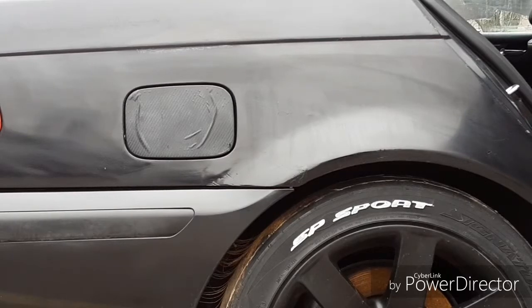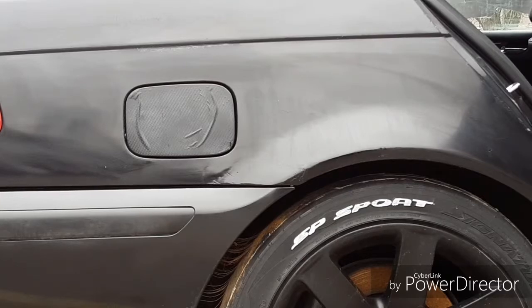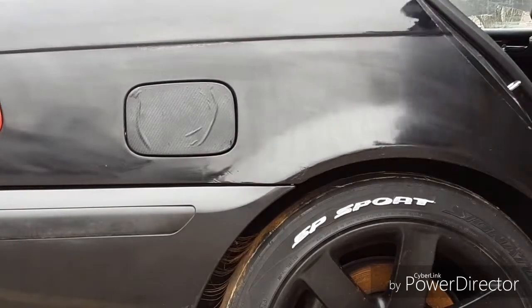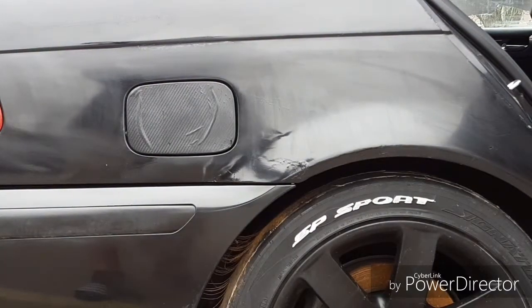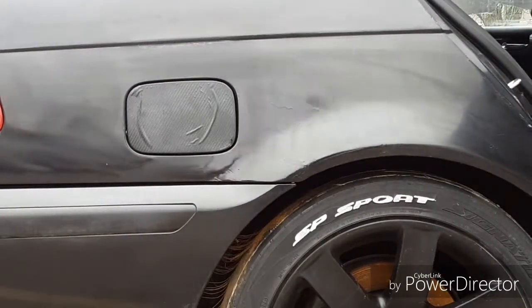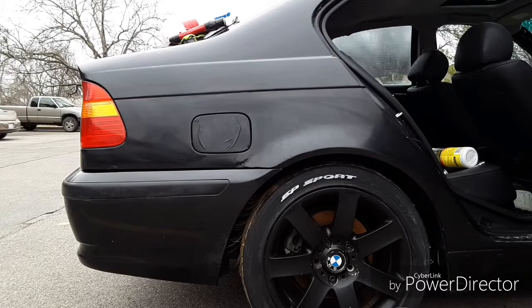I looked at the time because it feels like it's like four or five o'clock in the afternoon but it's only one — I've been out here since seven. So go ahead and start buffing the quarter panel. Hopefully you guys can see the whole thing. It looks like it's a little bit zoomed in — let me fix that real quick. Okay, so that was definitely zoomed in, I don't know how that happened, but here we go.